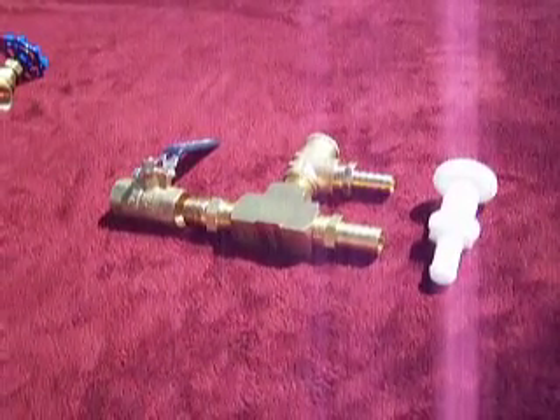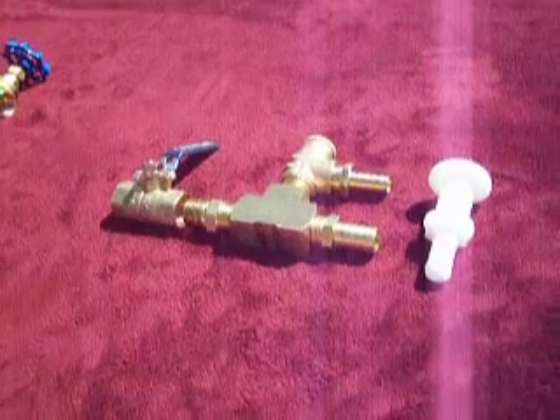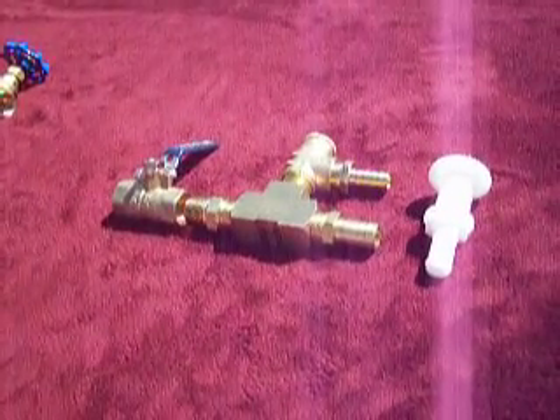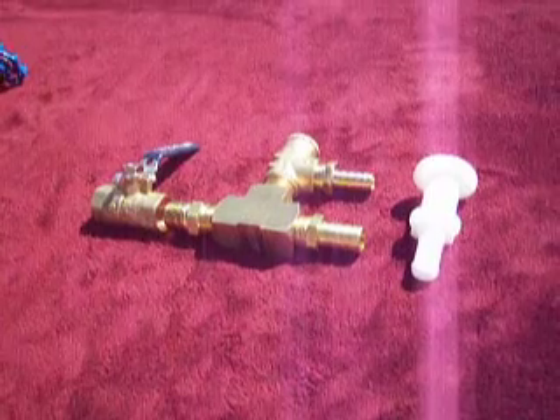Hi folks, welcome to BBI Designs Jet Boat Water Pressure Regulator System. What I want to do is explain to you what we have here and how it works, so let me just go right into it.